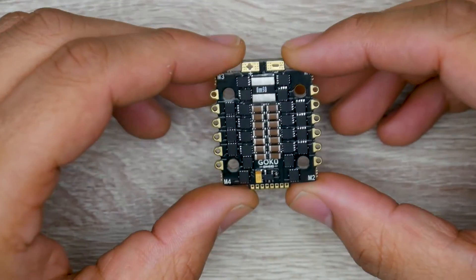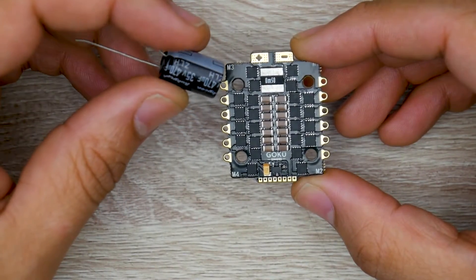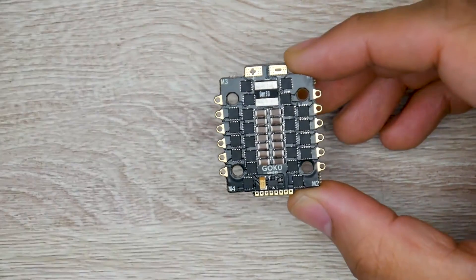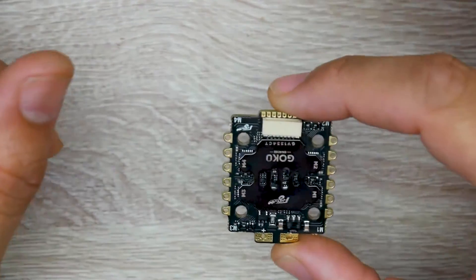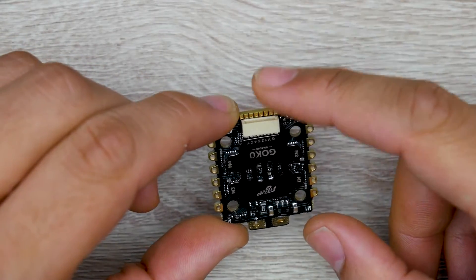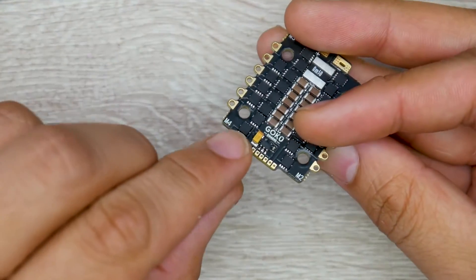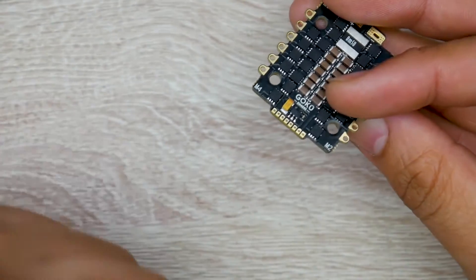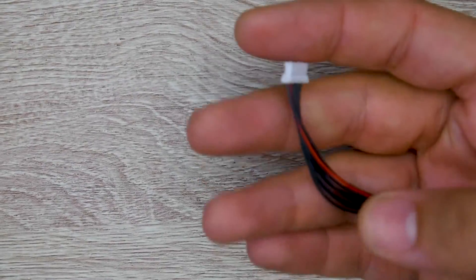Filtration looks pretty decent. They do provide you with a Rubycon low ESR capacitor — 470 microfarad, 35 volt — which is really great especially for 6S and 4S setups. They also have the connector broken out, so if you didn't want to use a connector you can direct solder to this, and you can also solder on the bottom side, which is a nice, thoughtful addition.